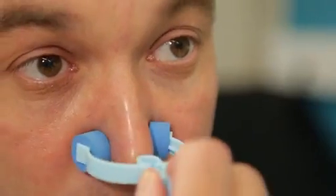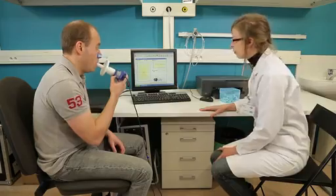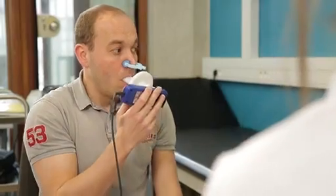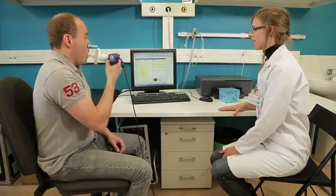Before inducing sputum we need to perform a spirometry, which is an assessment of the volume and the flow rate that the patient is able to produce. We need to do that because the sputum induction by itself may cause bronchospasm, so we absolutely need to know the baseline value of the spirometry of the patients.